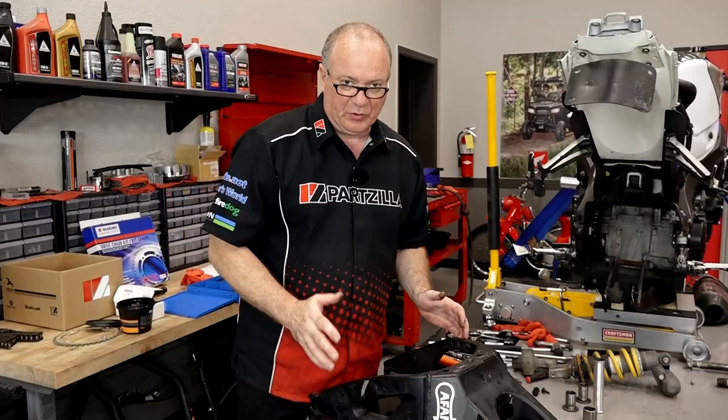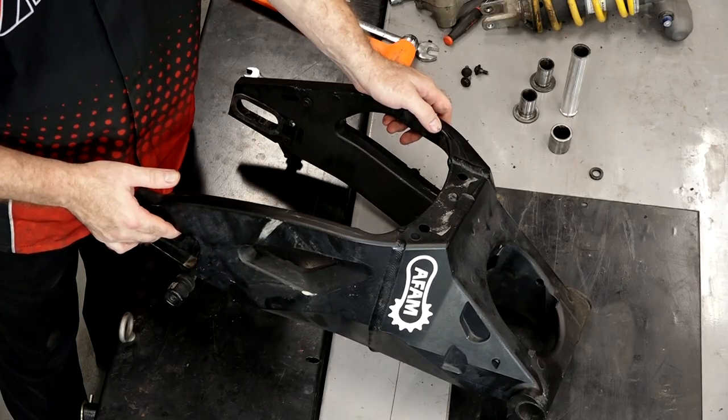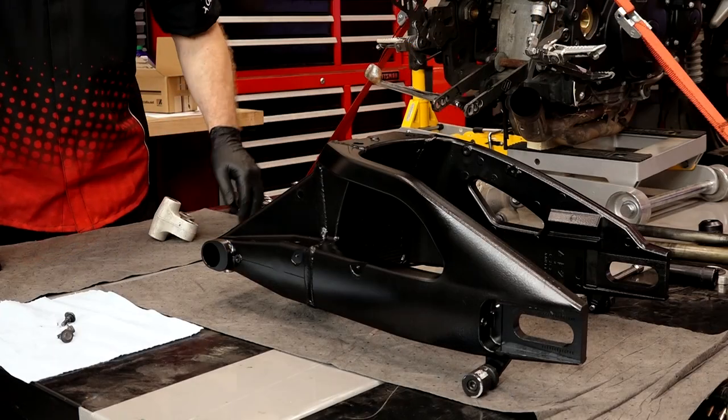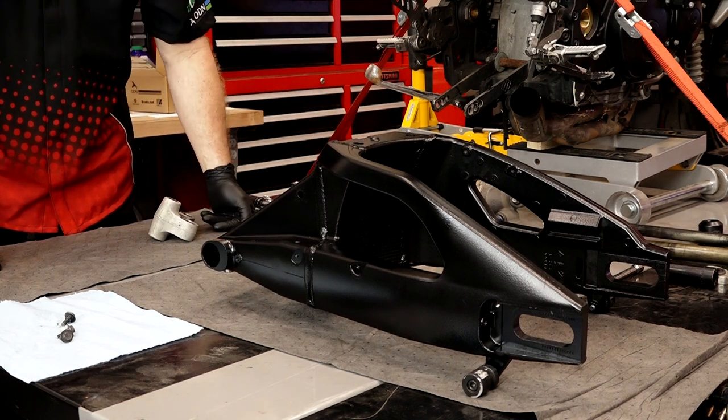Alright guys, hopefully your machine looks a lot better than this one does. But since I've got it broken all the way down, I'm going to take advantage of that, go ahead and get this cleaned up, put a light sanding on it, and re-spray it — just try to spruce it up a little bit. Next, let's continue pulling out bearings; there are four more that need to come out of this piece here.